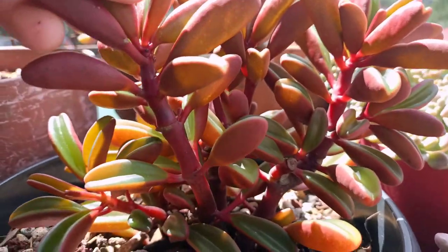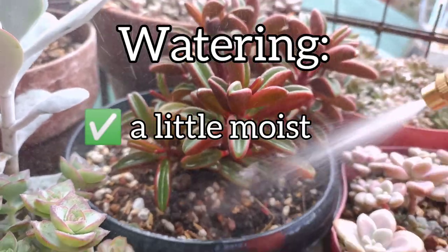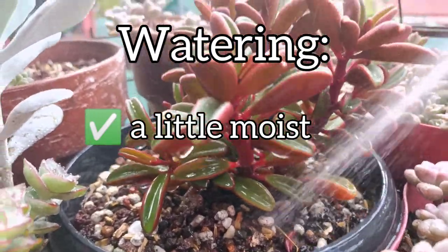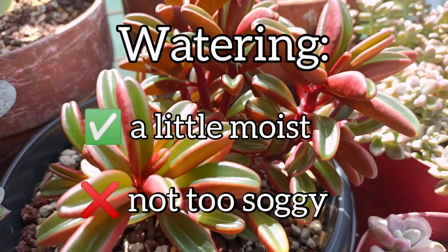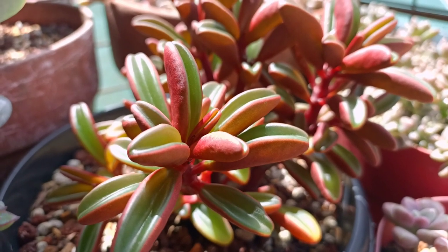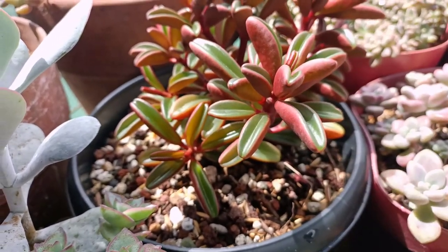Peperomia graviolens does really well when their soil is a little bit moist. If you have a plant like this, don't leave them dry for a long period of time because it may affect the outer appearance — they can become thinner. Just take note that the soil must be moist but not too soggy because they may rot also. I can't really tell the exact amount of water or schedule you should follow because your temperature may be different from mine. So it's safe to inspect your plant before watering by sticking your finger into the soil mix — it will tell you whether it is ready for watering or not.